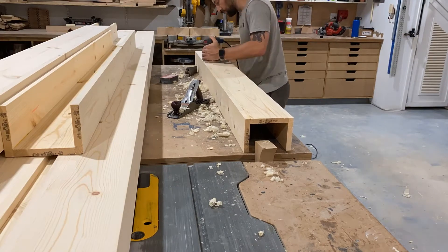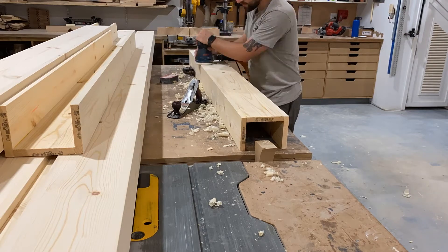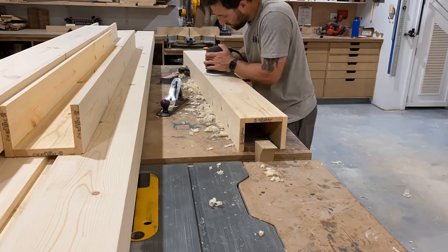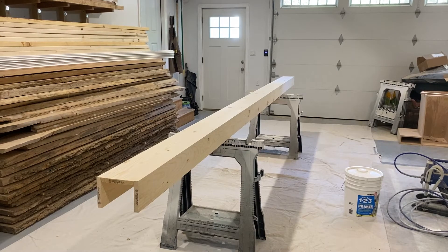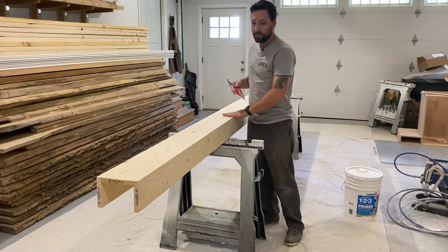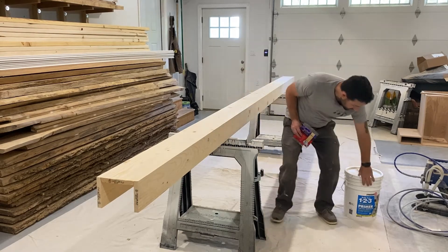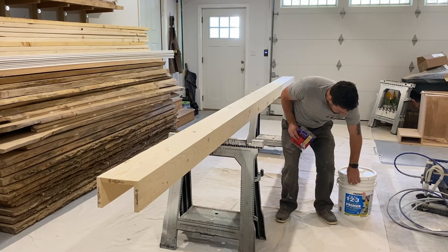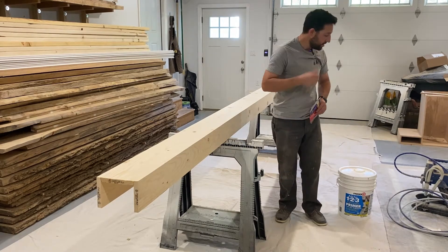I am now prepping all of the pieces to be painted. They have been puttied to fill in all the nail holes, and now I'm doing the finished sanding. Everything's been prepped and the bare wood is ready for a primer. I am using Zinsser brand Bullseye 123 all-purpose wood primer.